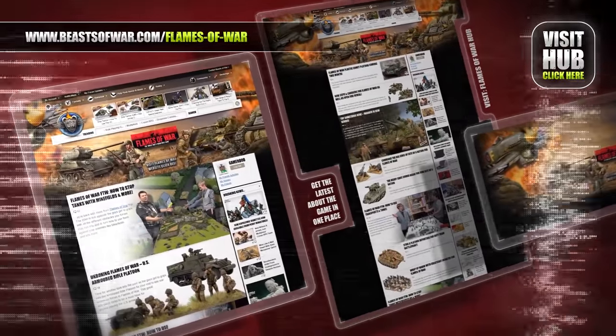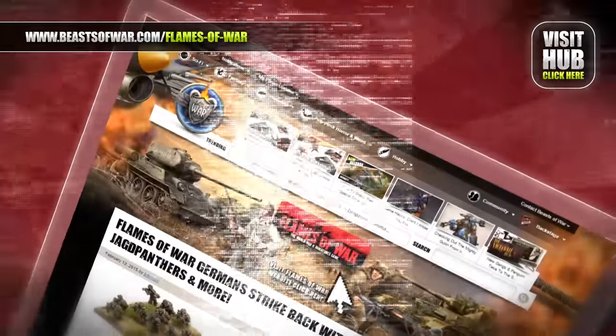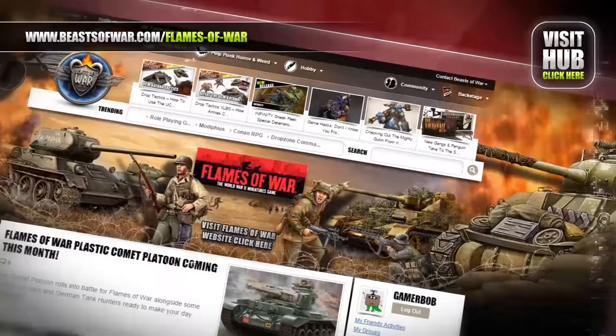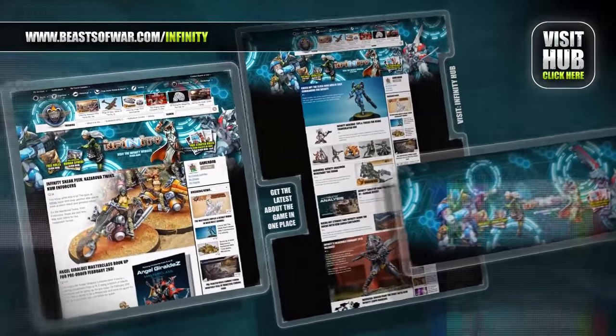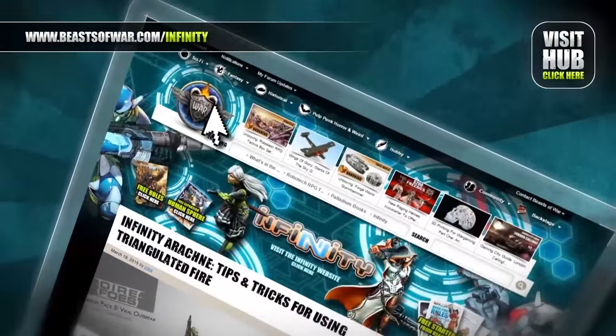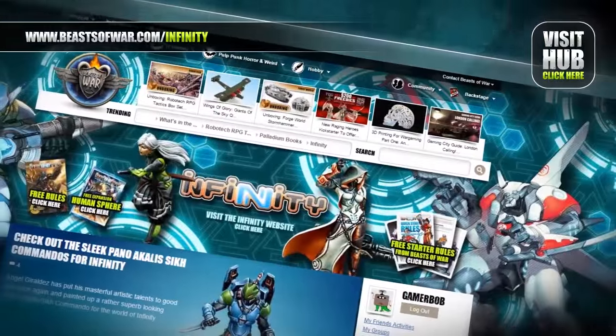Flames of War brings you the battles of World War II in epic 15mm scale. Go to the hub on beastofwar.com to find news, tactics, and tutorials about the game. Anime cyberpunk style meets skirmish combat in Infinity. Experience eight high-tech factions and fight to control the human sphere at the Infinity Hub on beastofwar.com.